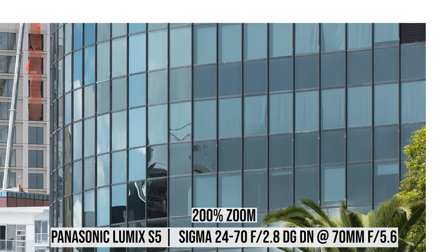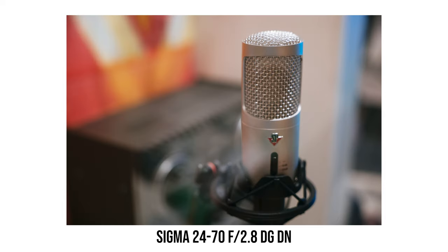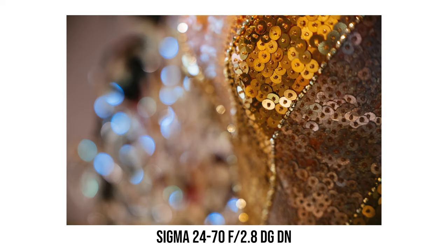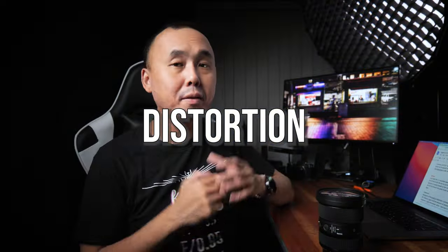With its 11 round aperture blade design, the bokeh from the Sigma 24-70mm f2.8 DG DN lens is just beautiful — round, soft, and very smooth, with almost no swirly bokeh at the corners at all. I can't really remember seeing another 24-70mm f2.8 lens that renders more beautiful bokeh than this Sigma.